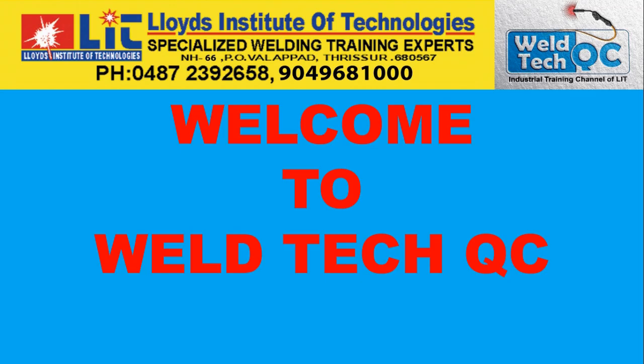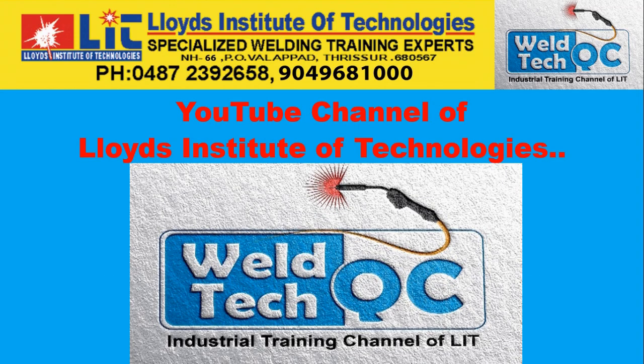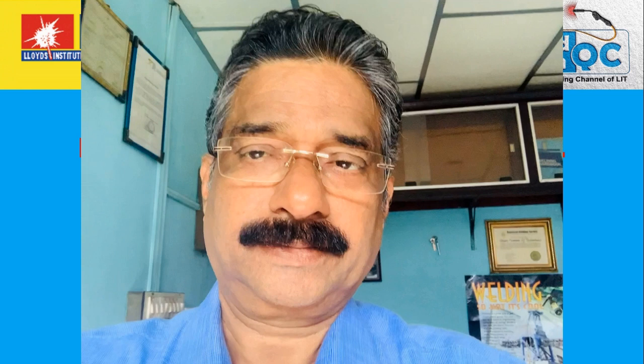Hi, welcome back to VELTEQC, the YouTube channel of Lloyd's Institute of Technologies, and I am Vincent.